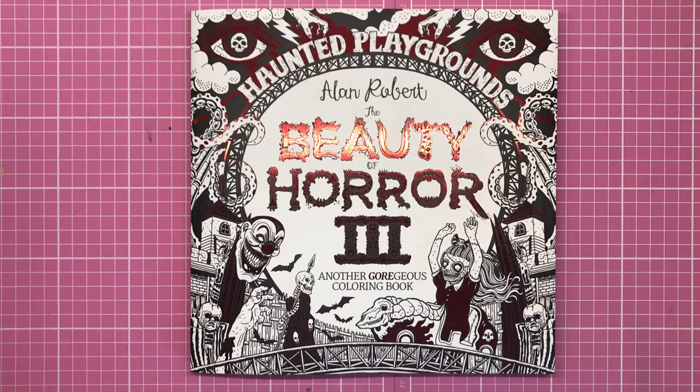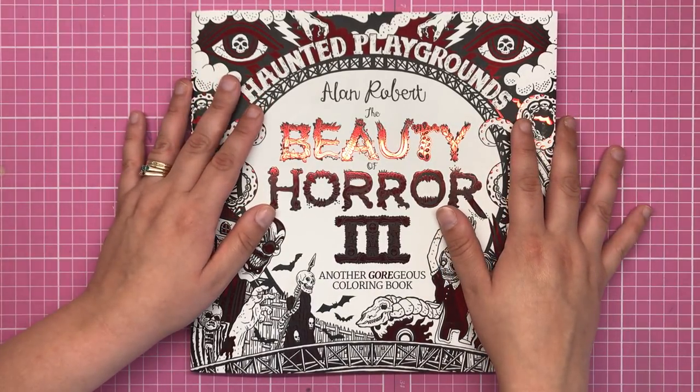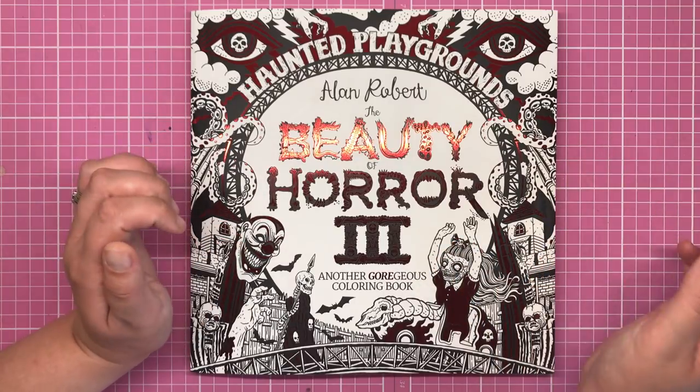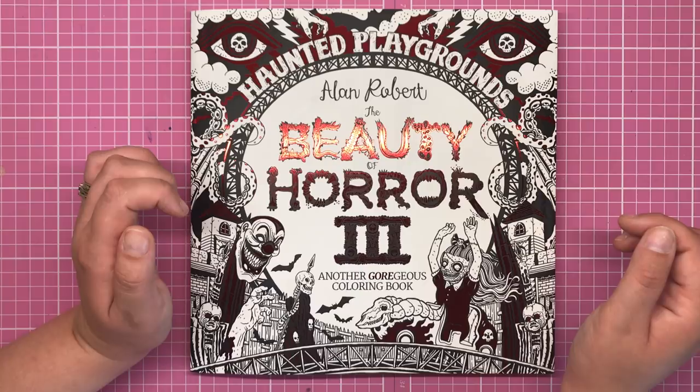Hi everyone and welcome to this very special video from Colour with Claire. It's very special because I absolutely adore anything to do with horror, and Alan Robert is the absolute master of the horror colouring book genre.